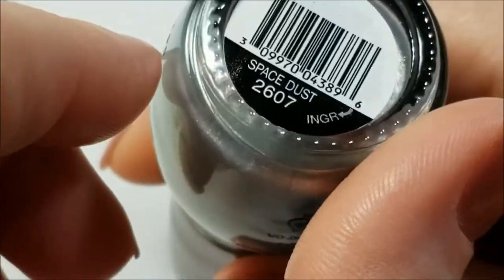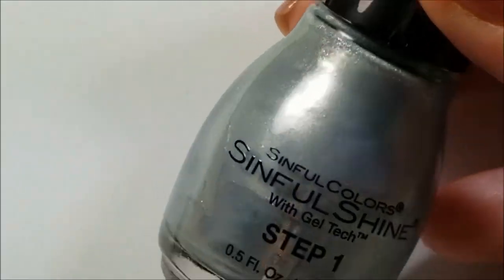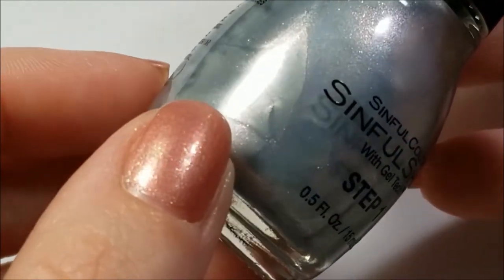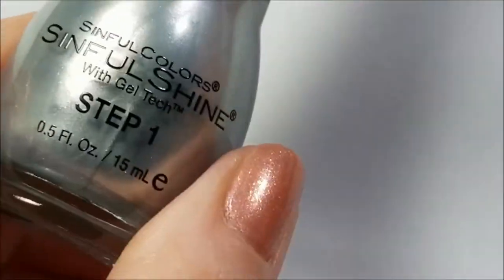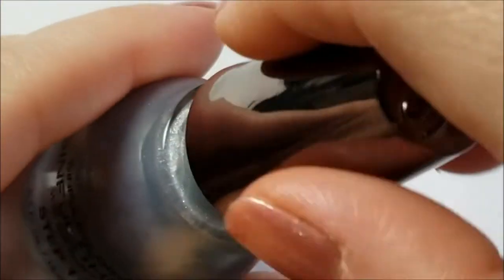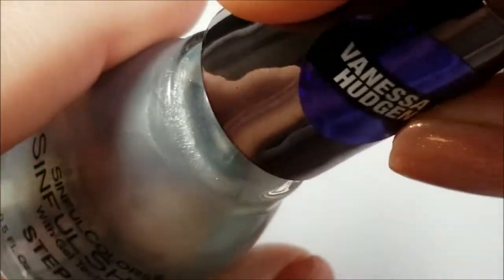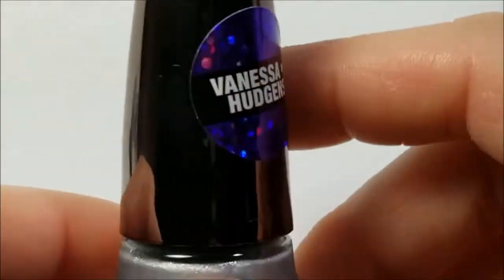The next one I have to show you is this one here and this is called Space Dust. This is a silver and you're not going to be able to see it on the camera — maybe very slightly. On the edges it's got a pink shimmer to it. This is also kind of like, in my opinion, Touch of Class from one of the winter collections. It's just a basic — this one's probably going to be destashed too, but I'm going to give it a shot and wear it.